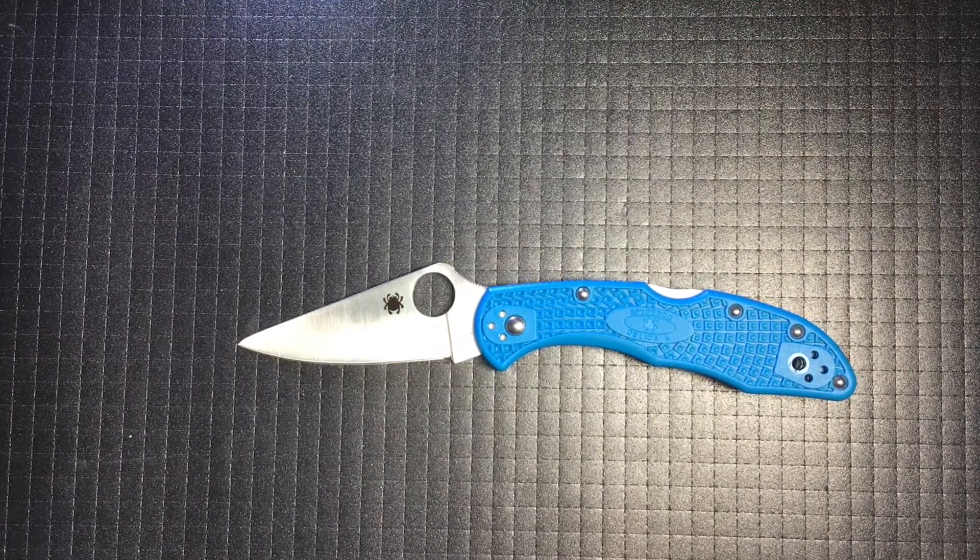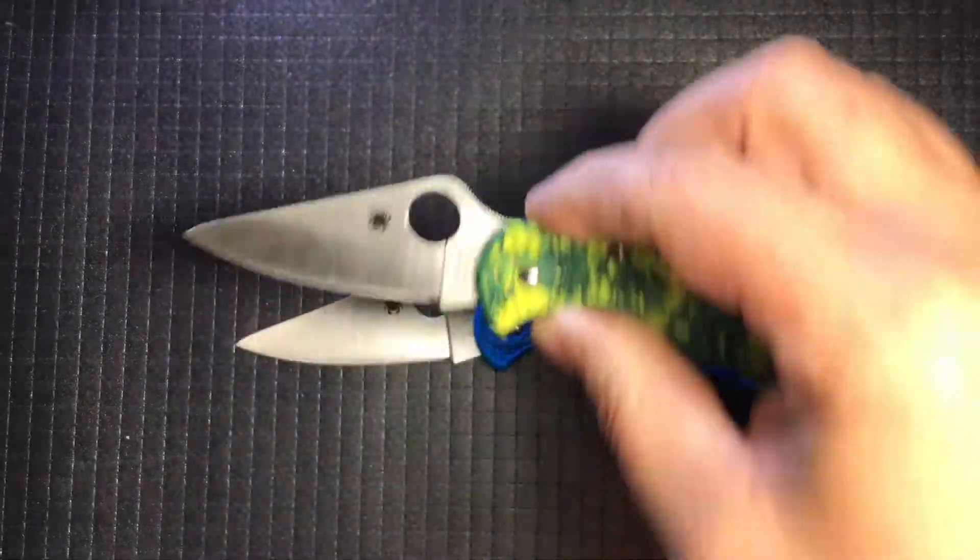An Ode to the Spyderco Delica by Shortcut Reviews. You are what all others are measured against, just ask Nick. The joy of opening a Delica with a spydie flick.